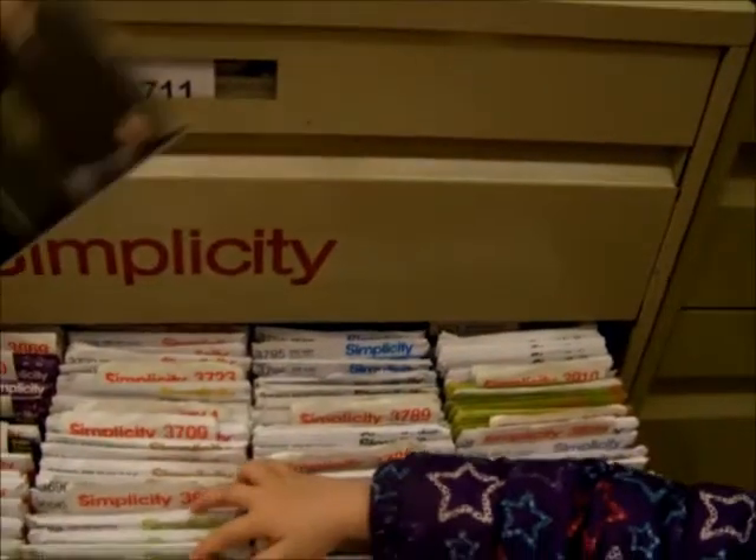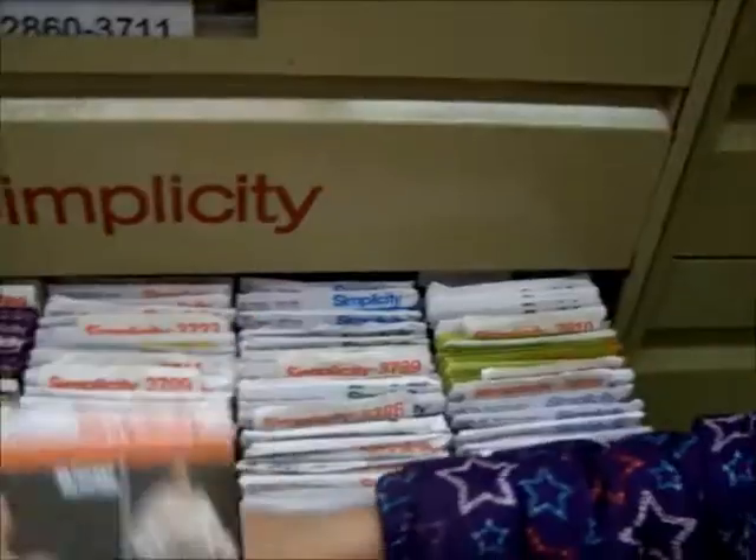It also tells you what notions you need — if you need thread, grommets, snaps, buttons, zippers, anything like that. We need, for shirt B, three and three quarters yards of fabric. It's right there but pretty much impossible to read. One thing that's often very annoying about some of these places is they rearrange constantly — drives me insane.